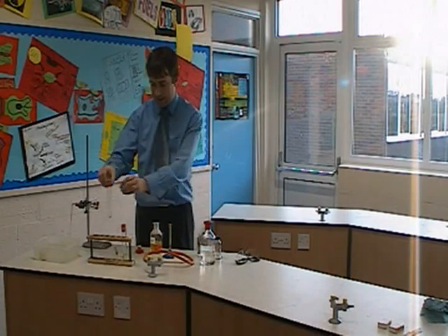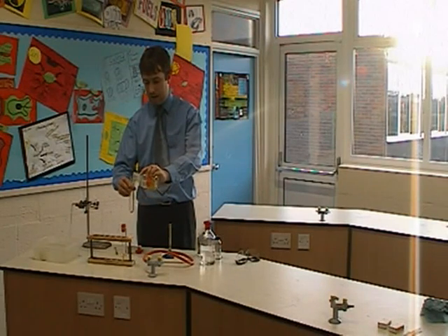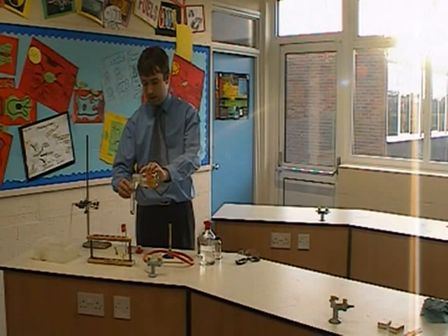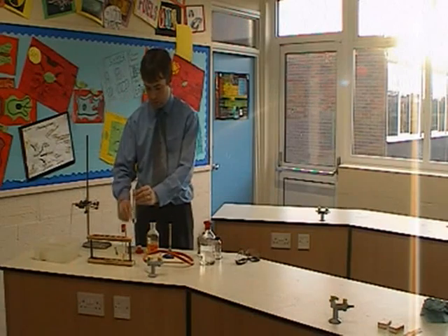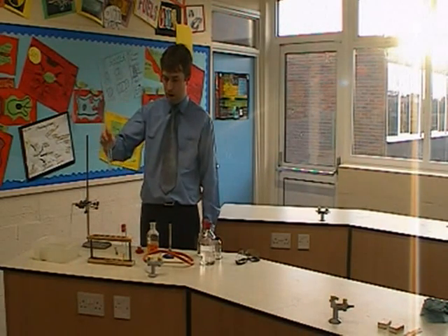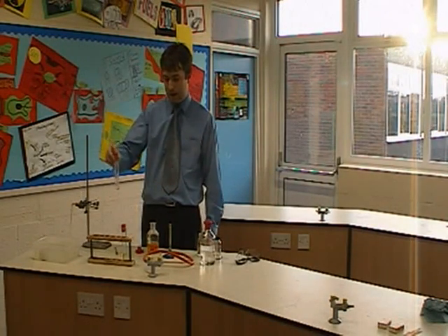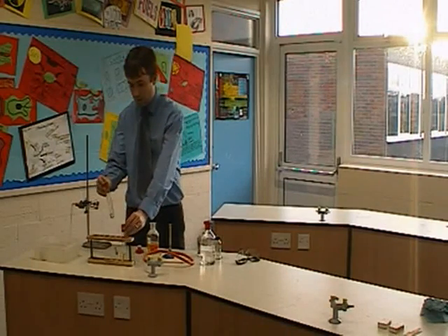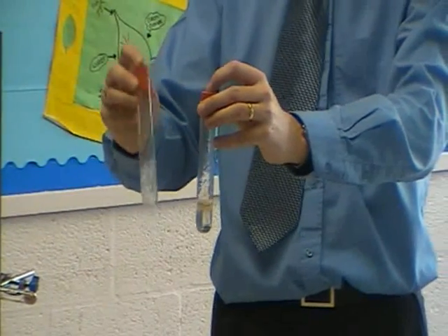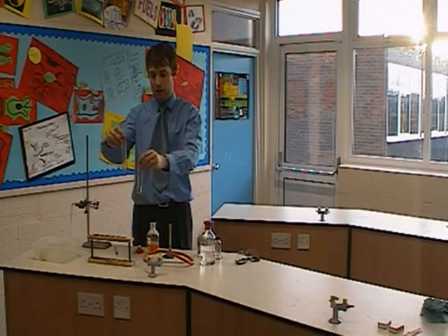If I pour some bromine water into the tube of gas that I've produced, what we should find is that when I shake up the bromine water and mix it with the gas, the liquid should actually go colourless. And that's proving to me that we've produced an alkene in the experiment. You can see quite clearly the difference in colour — it's gone from being a yellowy colour to a clear colour.